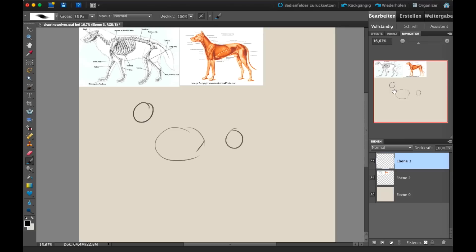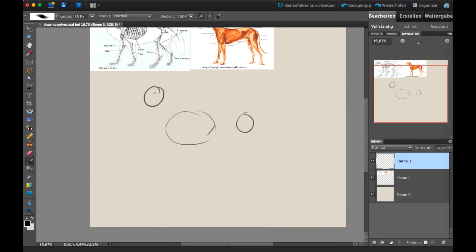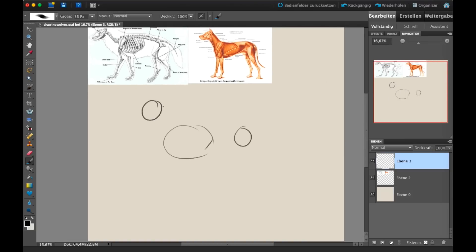These basic shapes help you find the right proportions and relations between different body parts. You connect them with the spine, and I usually go from the top of the head, along the top of the back, to where the tail continues.